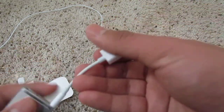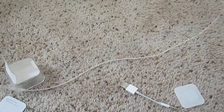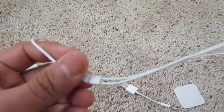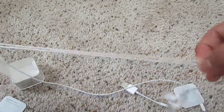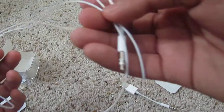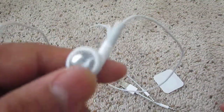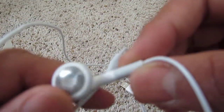The other thing it comes with is headphones. They do not have voice control or volume control, so they're just plain regular iPod headphones. But if you were to buy these alone, it would cost you a good amount of money even though they're normal headphones. They do have good sound quality and they're built tough, built for quality.